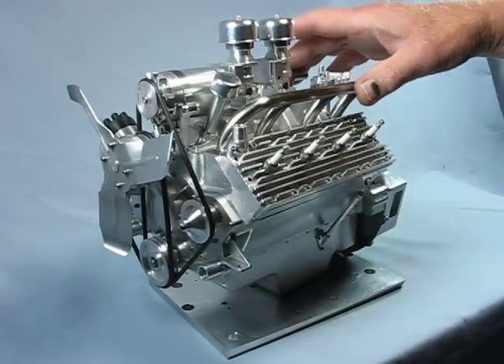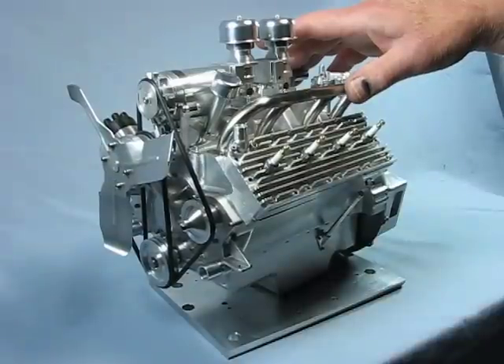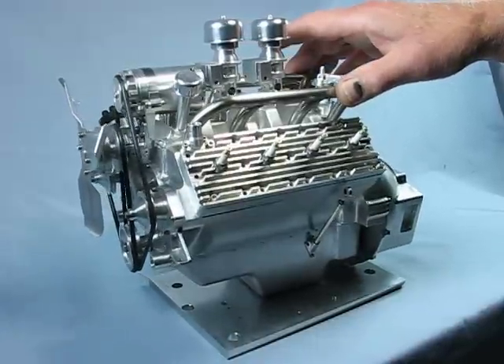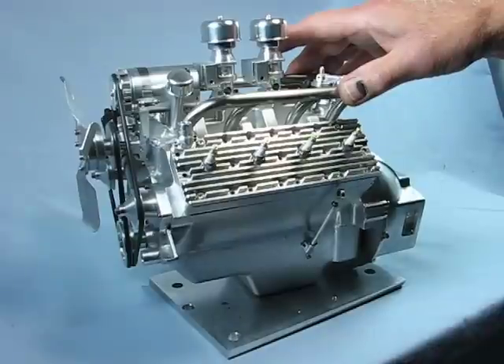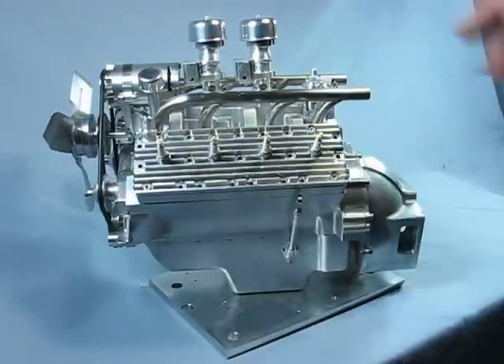Construction started last August and we're into September now, so there's been over a year invested, with another month and a half remaining. Total time should be somewhere around sixteen to seventeen hundred hours.